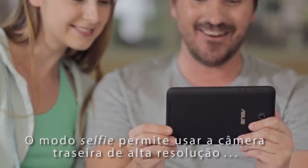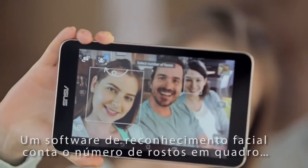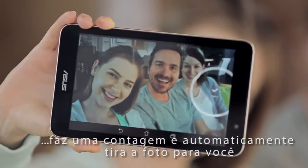A selfie mode lets you use the high-resolution rear-facing camera for that perfect selfie shot. Facial recognition software detects the preset number of faces within the frame, counts down and automatically takes the shot for you.